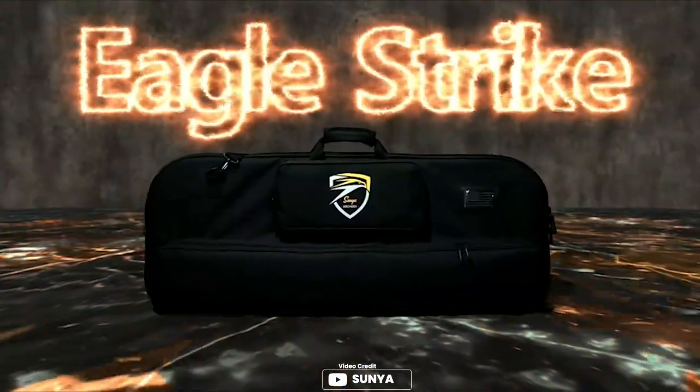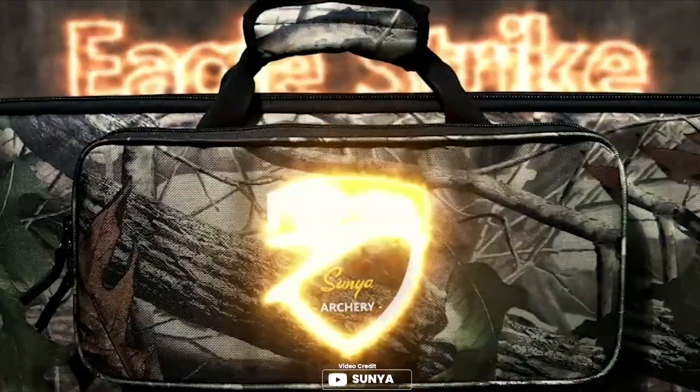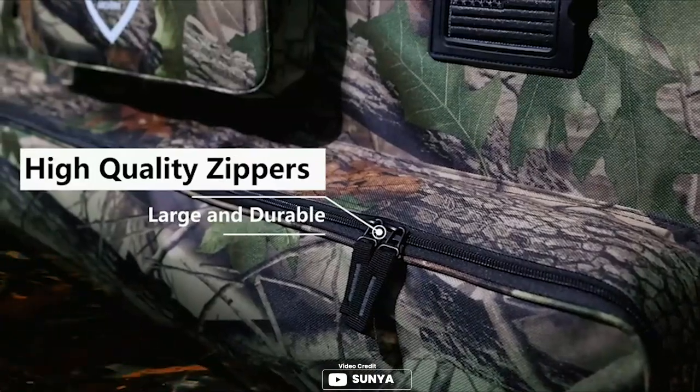If you are looking for a high-quality, lightweight, and easy-to-use case that offers great value for money, the Sania Compound Bow Case with Mole System is the perfect choice for you. It includes a mole system to hold your bow, neoprene string guard, velcro fastener, and comfortable hand straps to make it easy to use and carry.